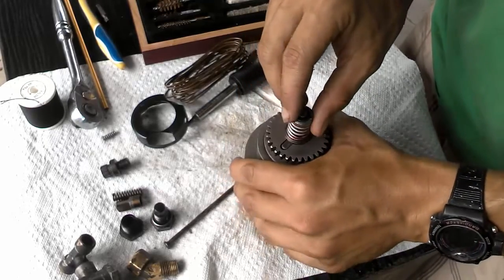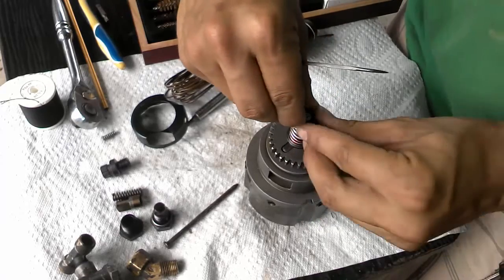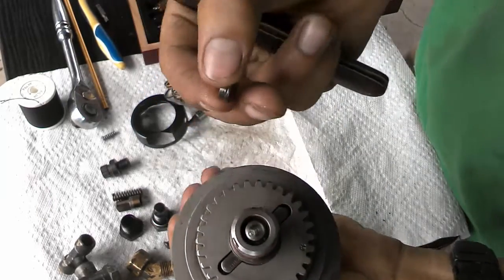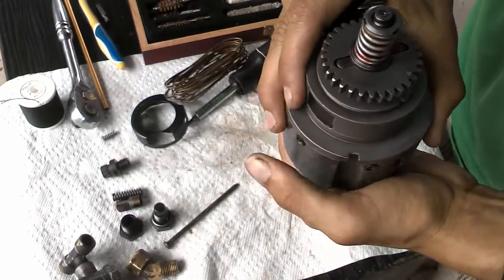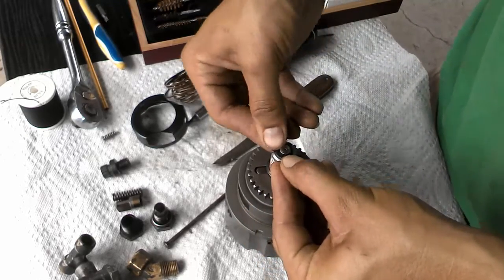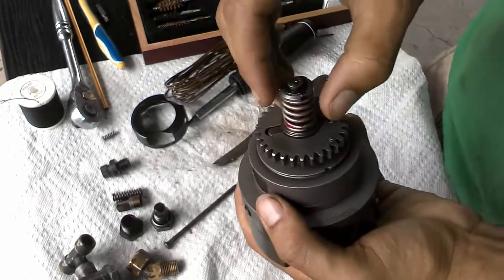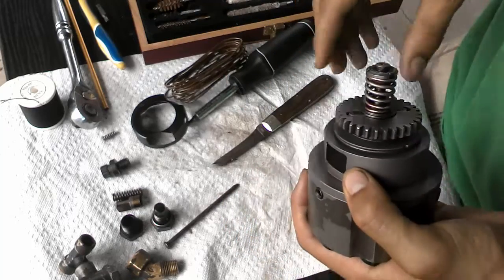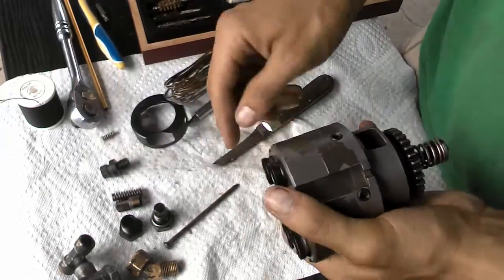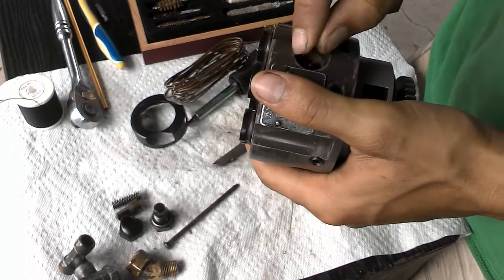Now this is the button that everybody usually has problems with — super easy, just a retaining clip, pop it off. This is something I would check for rust. Mine was clean, even though everything else was rusted. If there's any rust on there, figure out how to take these apart and clean it. If not, don't mess with it. Every time you pull these clips off, they get a little bit weaker, so make sure that stays on nice and good. And that's it for the head there — shaft everything in, put your bolts in, and do not lose your spring. You're going to need that spring to get this thing working.